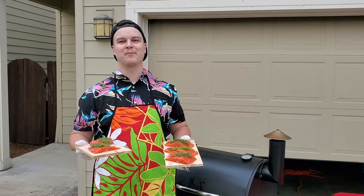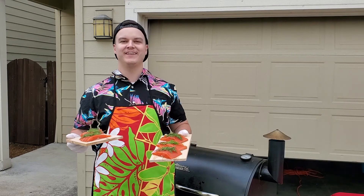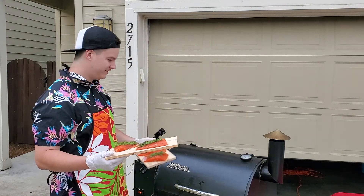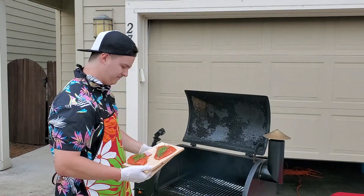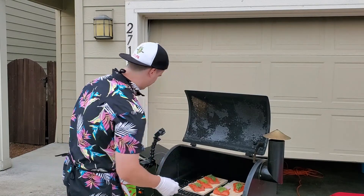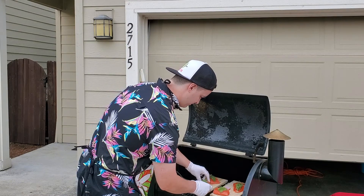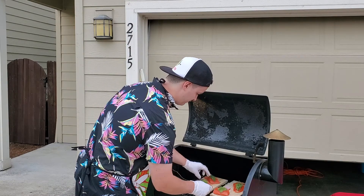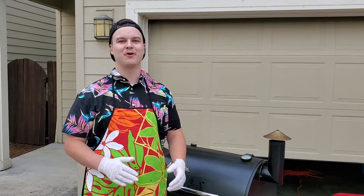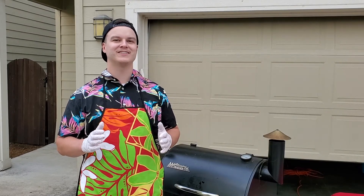Now that the salmon has been brined, rested, and we've got our herbs on it, we're gonna throw it on the smoker at 180 until it reaches an internal temp of 135. I got them on some cedar blocks. I'm using a Bluetooth probe thermometer — you can use a normal probe thermometer which will help you get through this process as well.